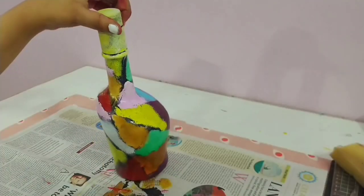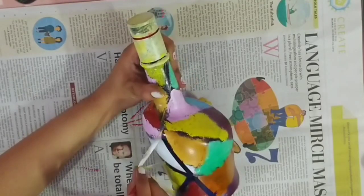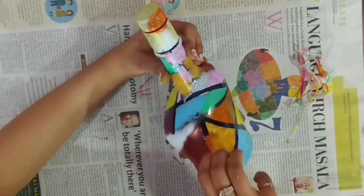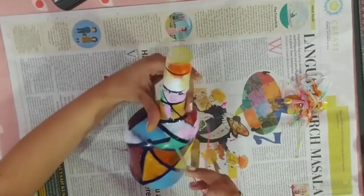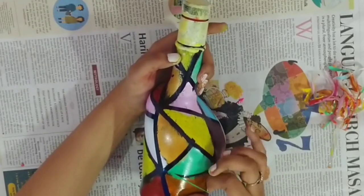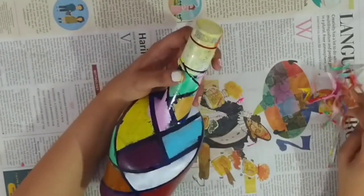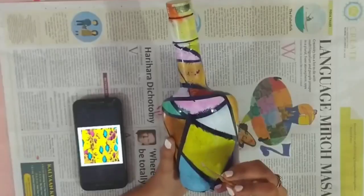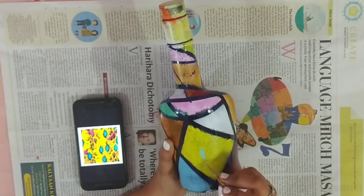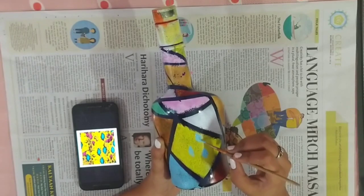After painting the whole bottle, let it dry for a few minutes and then remove the tape. This is how it looks. Then start painting the snake prints like so.